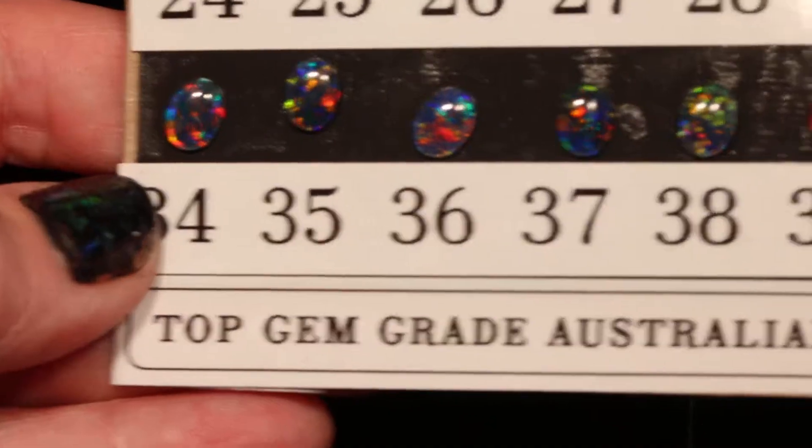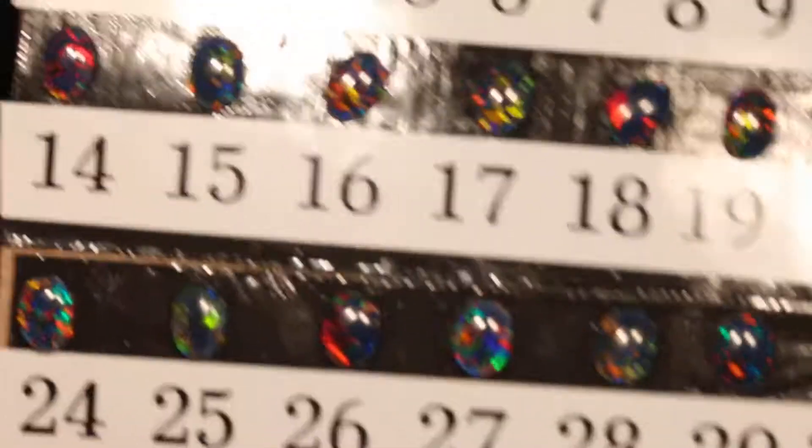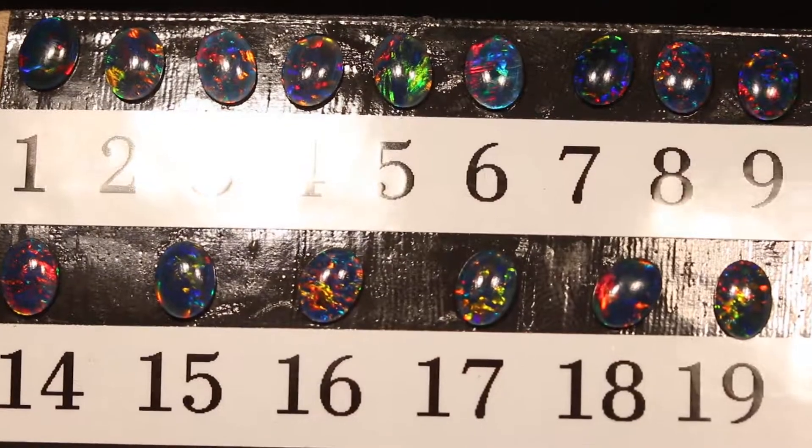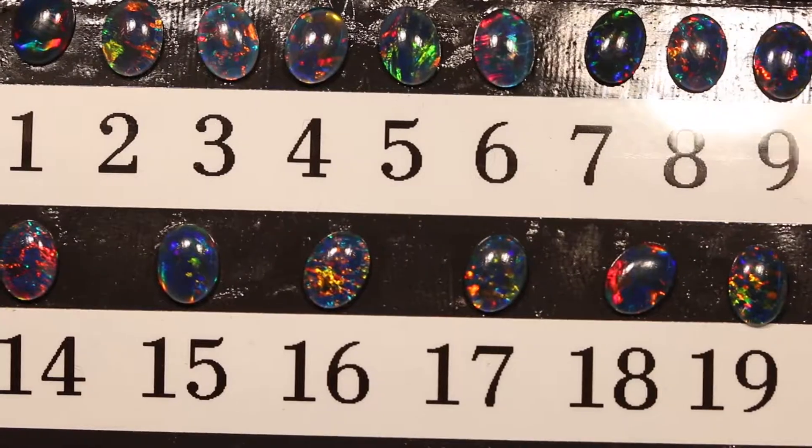Thanks for watching my video of the top gem grade Australian opal triplets in an 8x6mm size. I'm glad to answer any questions — if you have any, just write me a note. I'd be happy to write you back or call you back if you leave me your phone number.